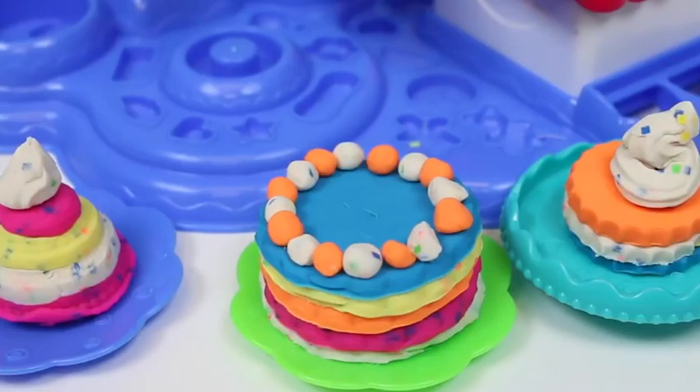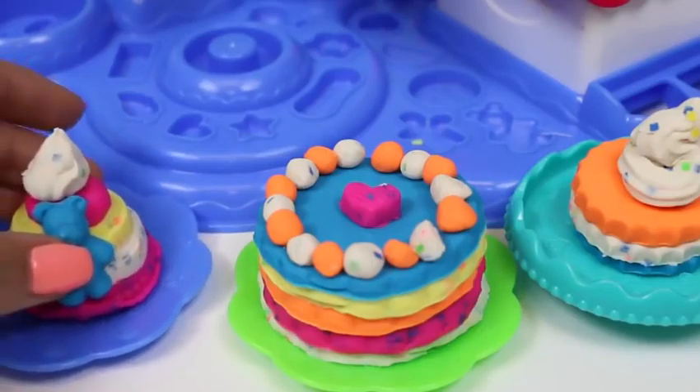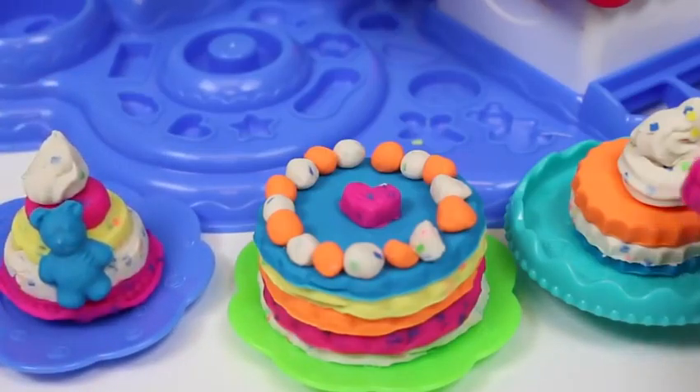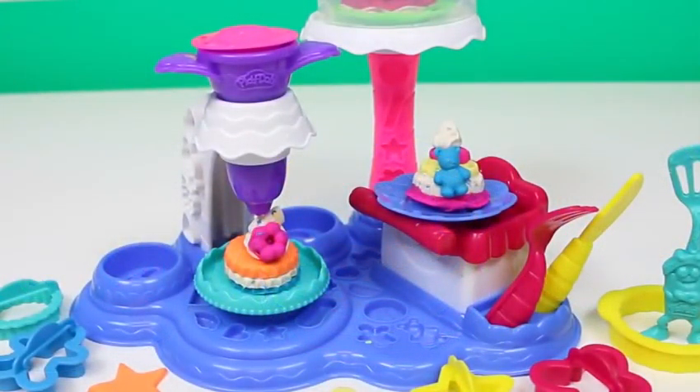I think it needs a little something else — how about this heart? We'll put our gummy bear on this cake and a flower on this one. Well, thanks for coming to my cake party! I hope you guys enjoyed this video — don't forget to subscribe to see more. Thanks!